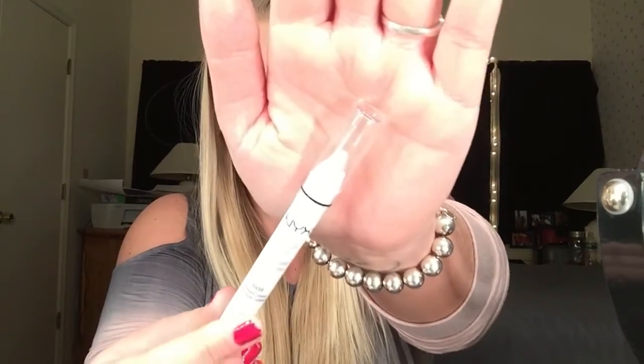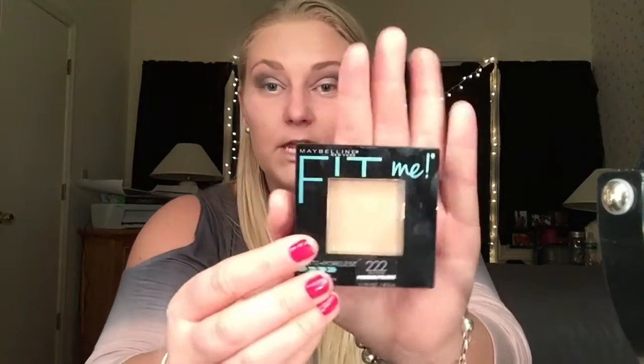Once you are done with that, I'm going to go in with the NYX Jumbo Eye Pencil in Cottage Cheese — it's kind of like this white, silvery, sparkly type of thing. Then I'm going to go in with my Maybelline Fit Me Matte and Poreless in 222 True Beige.